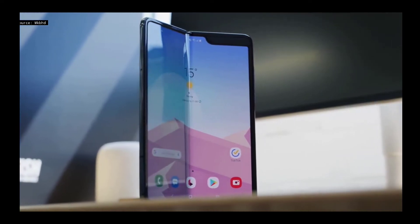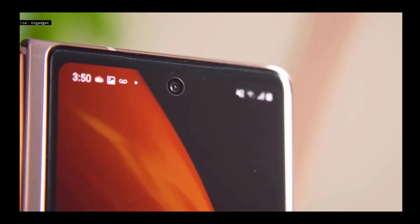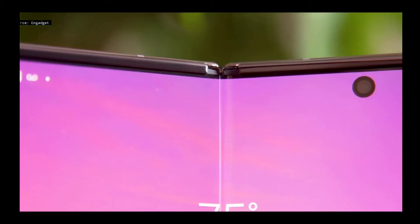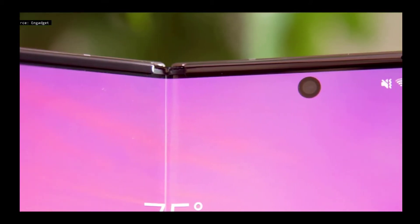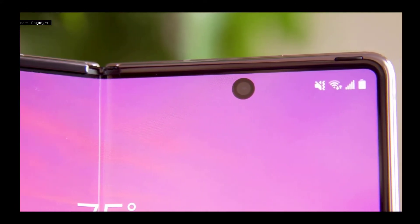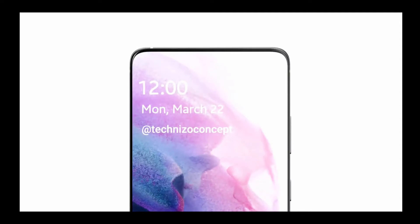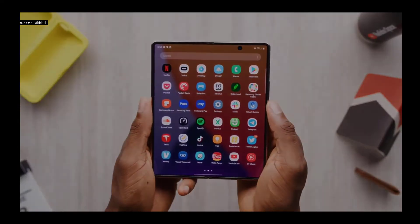The wide notch of the first Z Fold was often criticized, but with the Galaxy Z Fold 2 Samsung opted for a significantly more stylish solution by integrating a punch-hole camera. Now for the Galaxy Z Fold 3, it is expected to be the very first foldable smartphone from Samsung where the camera will be placed under the screen.